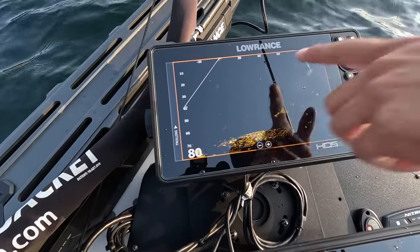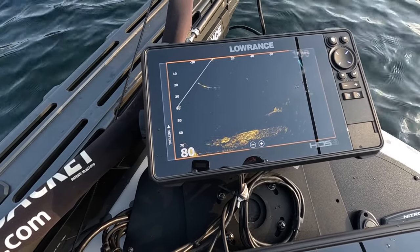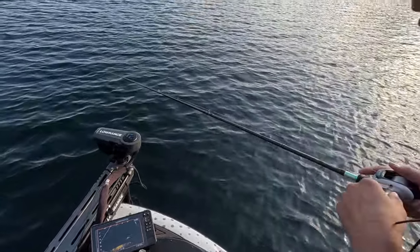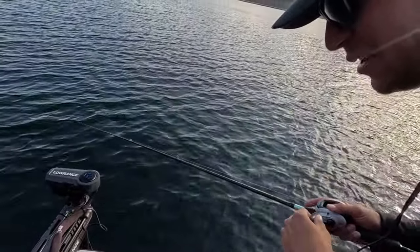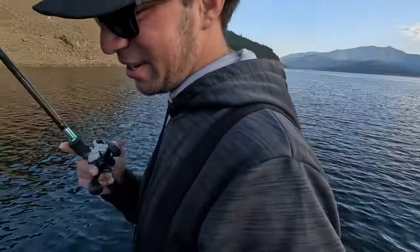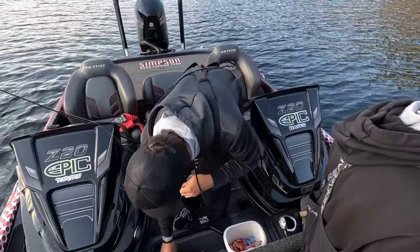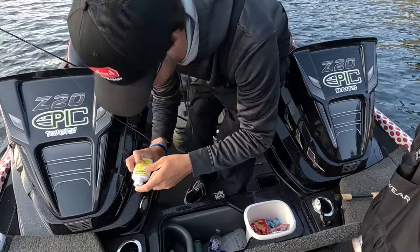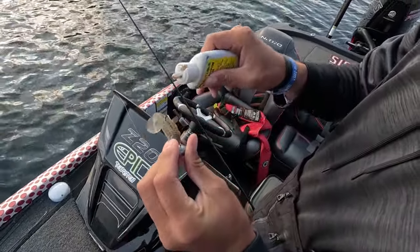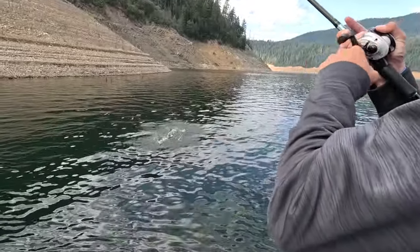There's the fish — he just swam right past it, nothing to do with it, unbelievable. Making a little switch here — putting some Pro-Cure threadfin shad scent on to see if that helps trigger some bites.